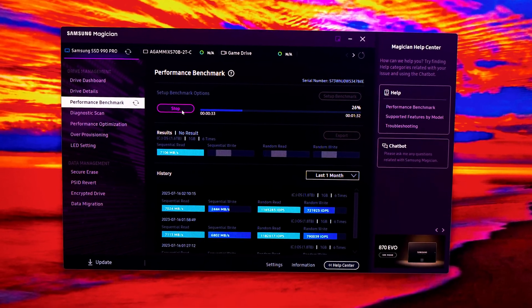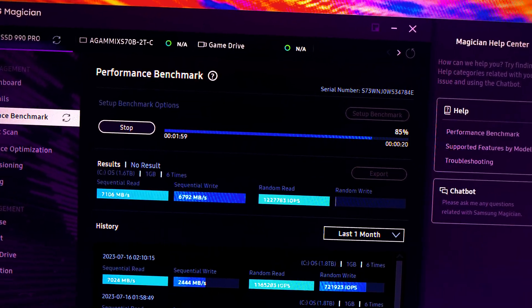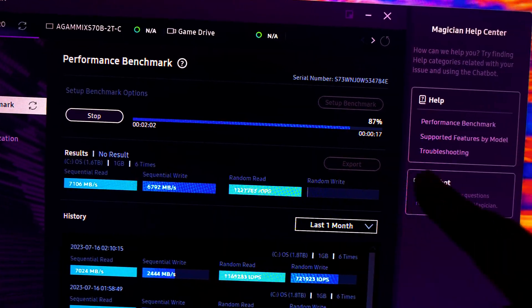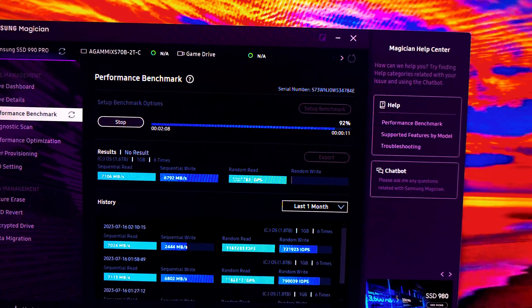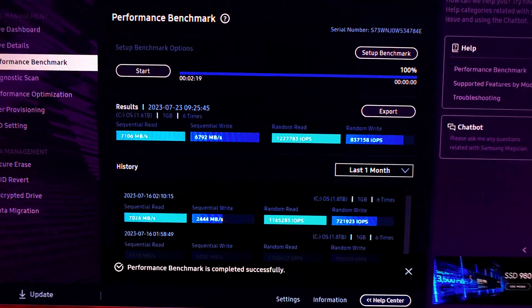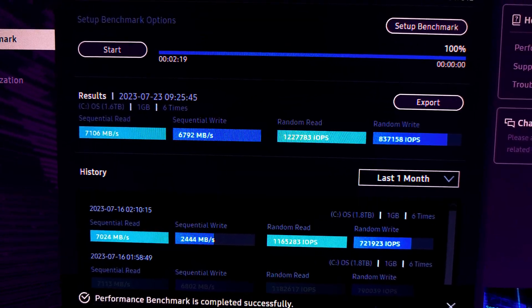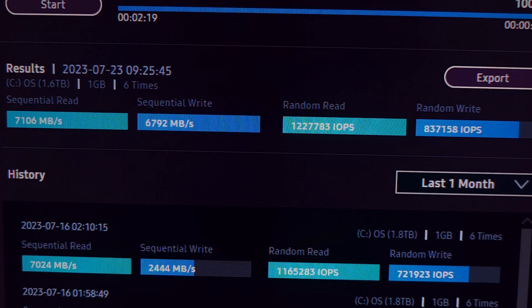The time shown is how long the test has been running, and the other timer is the estimated time remaining. You can hear the laptop fans starting to ramp up while running the test. The test just completed.